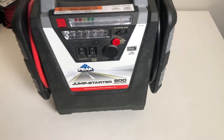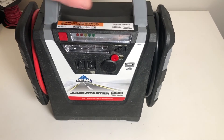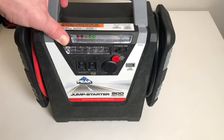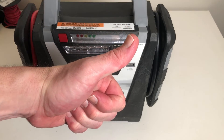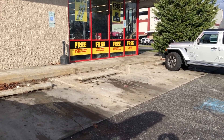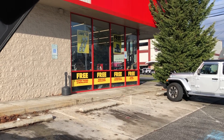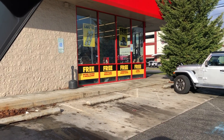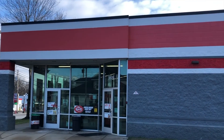We tested with the multimeter so we know the battery is good — but does the jump starter work? The light is green. We did it! One final step: recycle the bad battery at a parts store or an auto parts store. Thanks for watching, we hope you have a great day.